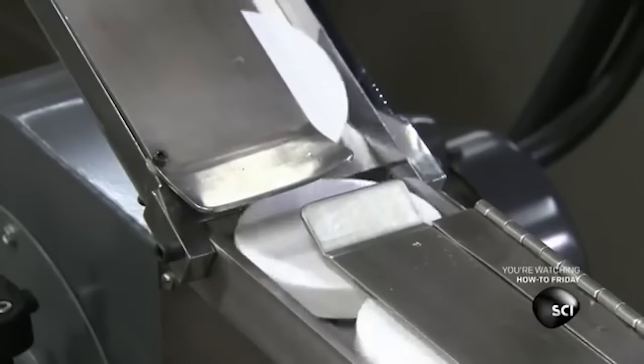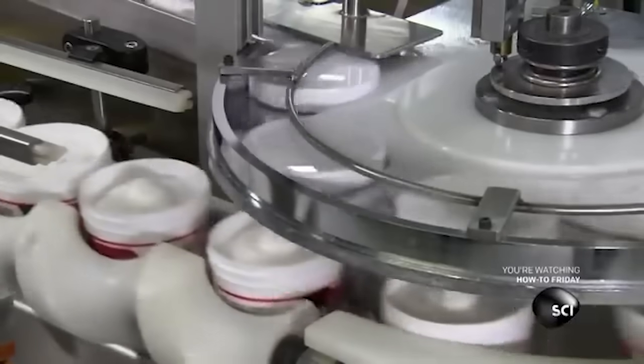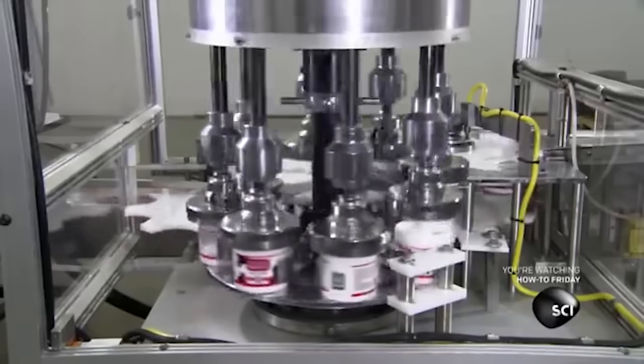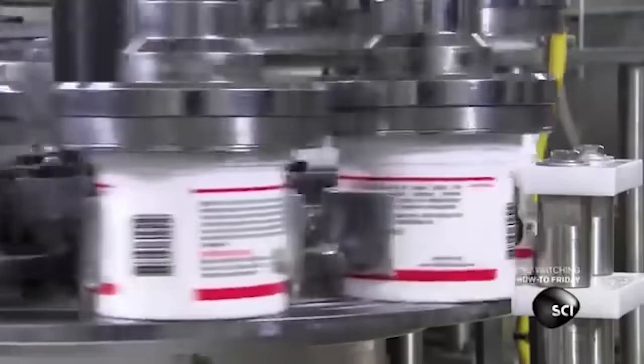Then the jars approach a capping machine, which has never been confused for another machine in its entire history. I mean, what else could it be? A topping machine? What are you, stupid? As if a topping machine could ever even exist. That's some fantasy nonsense.